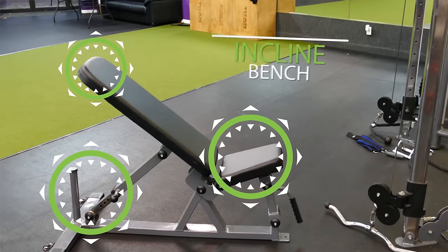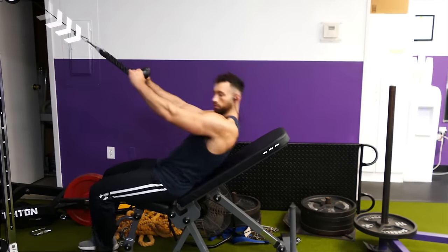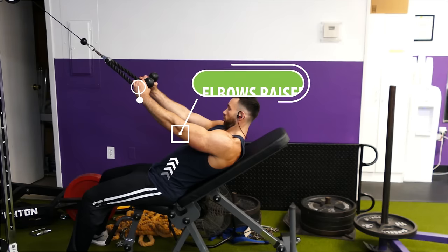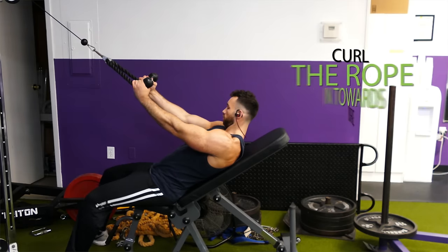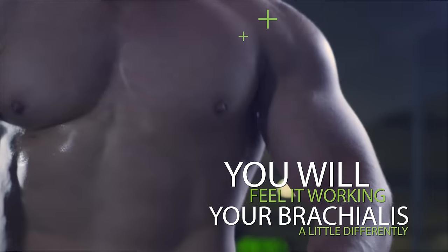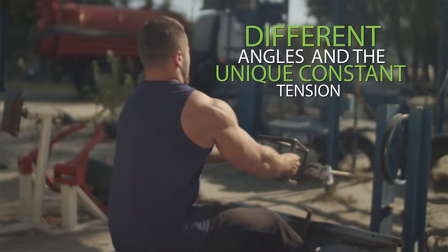If you want to do this exercise on an incline, raise the pulley up high and lay back on a bench set to about a 30 degree angle. With your elbows raised, hold both ends of the rope in a neutral position and curl the rope in towards your face. Even though these exercises may look similar to hammer curls, you'll feel them working the brachialis differently because of the different angles and the unique constant tension that cables provide.